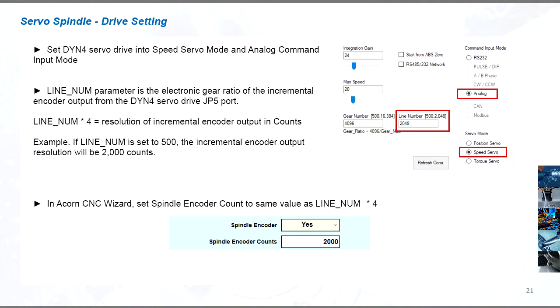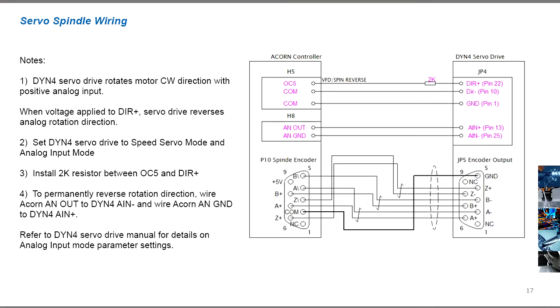Refer to the DYN4 servo drive manual for details on the line num parameter. Follow the provided diagram to wire the DYN4 servo drive for use as a spindle. In speed servo mode, the gear num parameter does not need to be set. The servo drive can still be tuned using the auto-tuning procedure. Then just set the line num parameter according to the encoder output resolution requirement, and the servo drive configuration is completed.